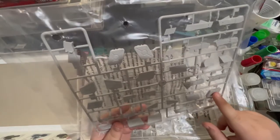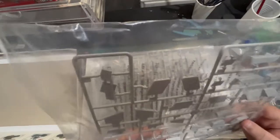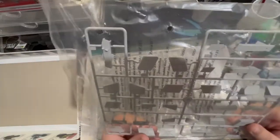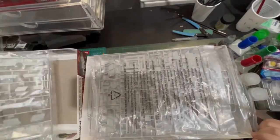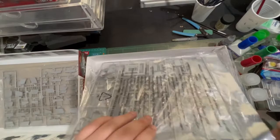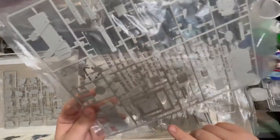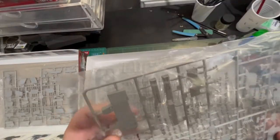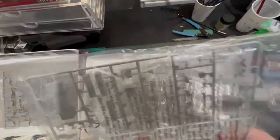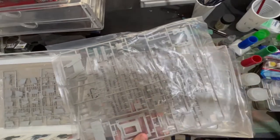By the looks of it, we've got some jerry cans — I believe they're jerry cans — we've got a few suspension components, fuel tanks, and the upper engine deck. A few more parts: we've got some interior parts, we've got our seats. So it looks like the majority of this is going to be our inside and part of the upper hull.